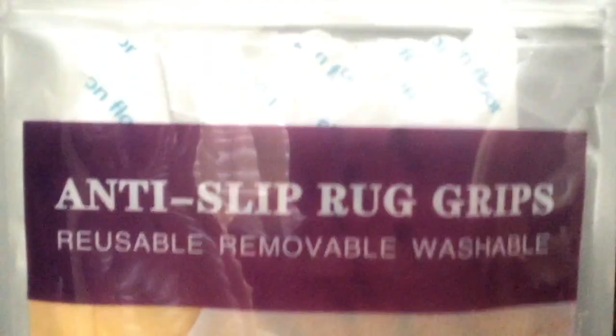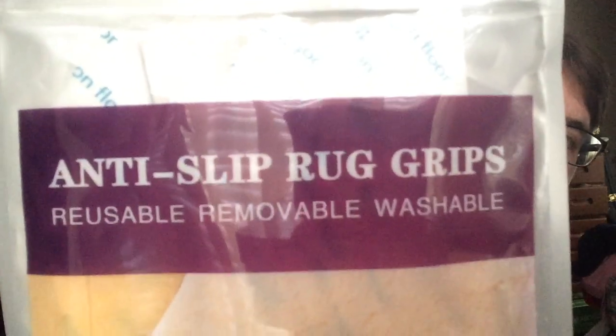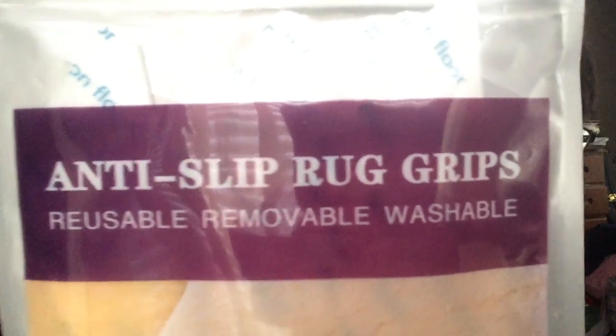Hello, today I'm going to be showing you these anti-slip rug grips. They are reusable, removable, and washable. It comes in a pack of eight, so enough for two rugs.